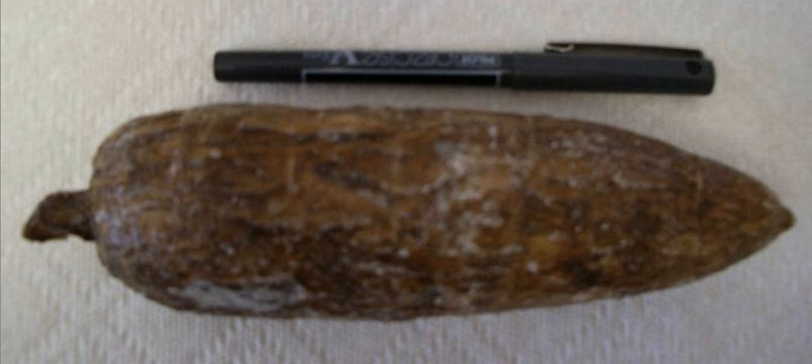Nadlak Sausage is a traditional Romanian sausage made with pork meat from Nadlak in Arad County. The recipe is attested since the 16th century in Germany and has been improved upon by Romanians.